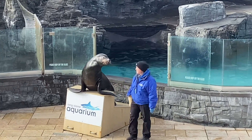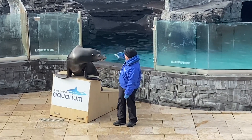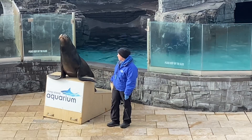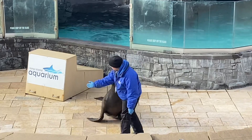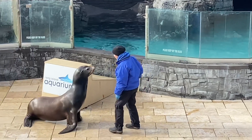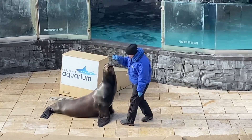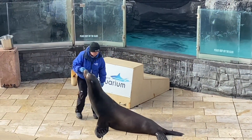Now we have gone over all those differences for you. Make sure you check out our sea lion habitat as well as our seal habitat at the front of our aquarium, so you can point out any of those differences for yourself. Here at the aquarium, we train our animals every single day to keep them both mentally and physically stimulated — much like going to school or doing a crossword puzzle to keep our brains sharp, it's just like Java learning a new behavior with his trainers.